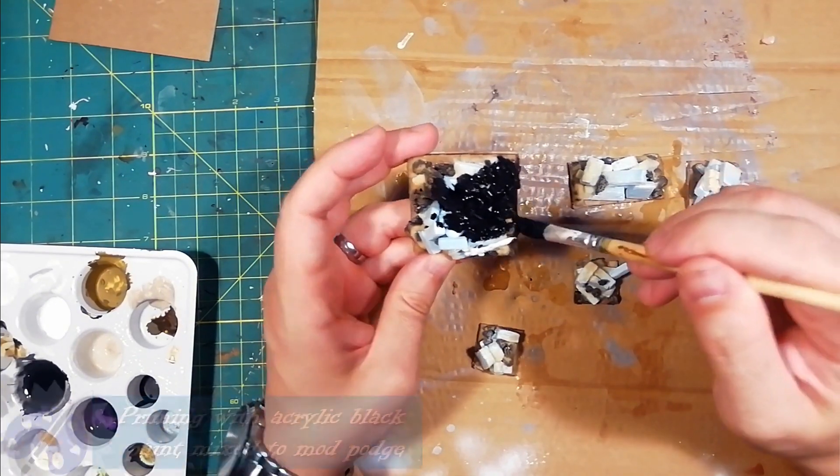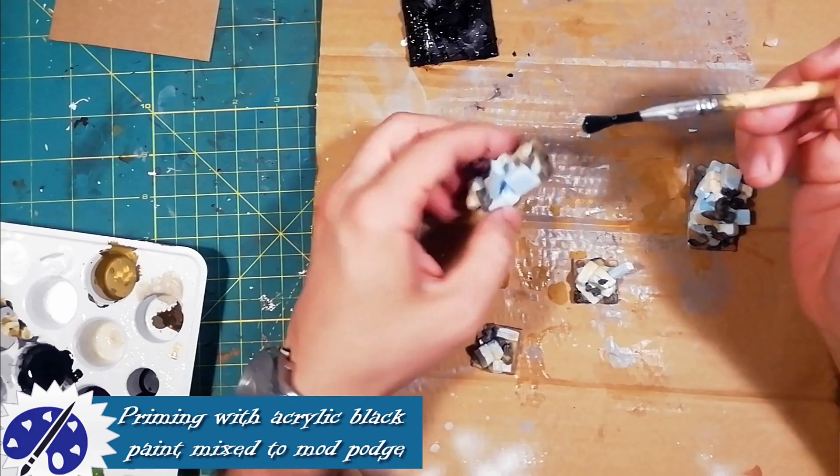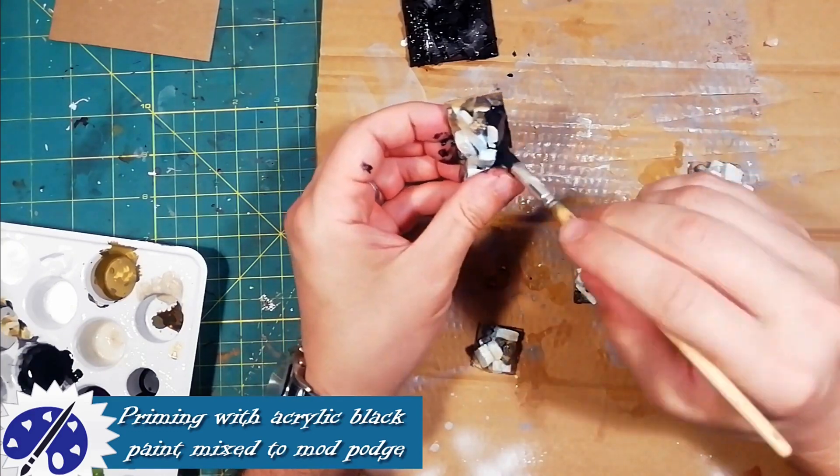The mix of acrylic black paint and mod podge serves to give a good black priming and to make the piece really resistant.